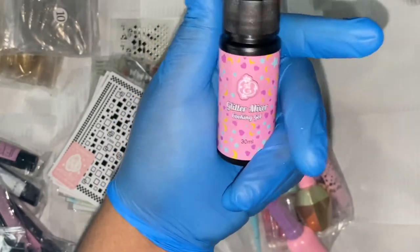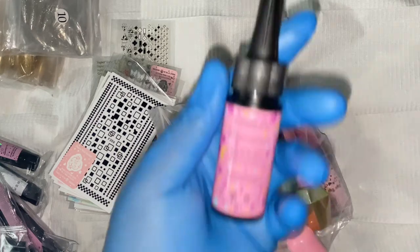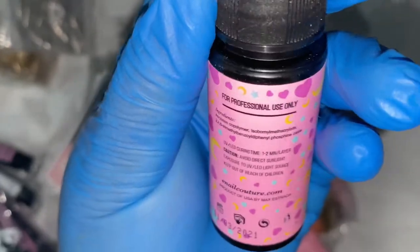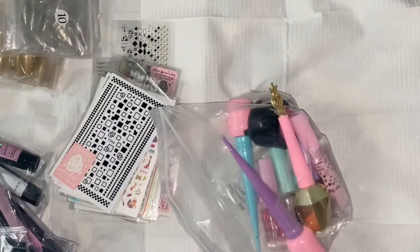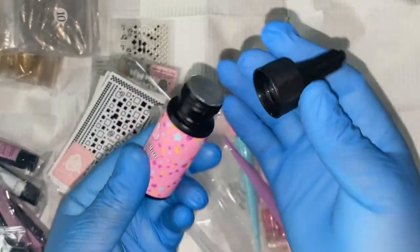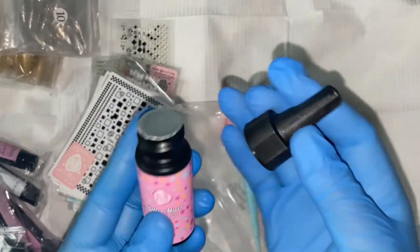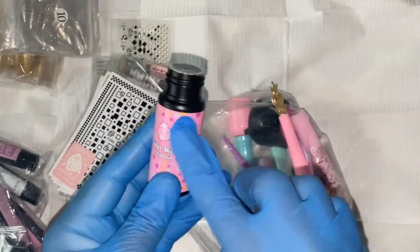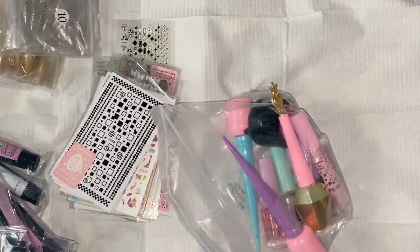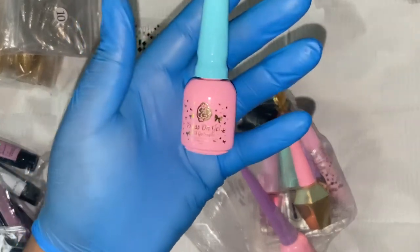Next we have the Glitter Mixer Cooking Gel, which is a natural resin in a 30ml bottle. It's perfect for binding different glitters together and gives you the adhesion needed to apply glitters onto the nail. It comes with a stopper to keep the product from drying out. It can also be used as a gel mixer to dilute different colored gels for ombre — like sheering out a regular color gel.